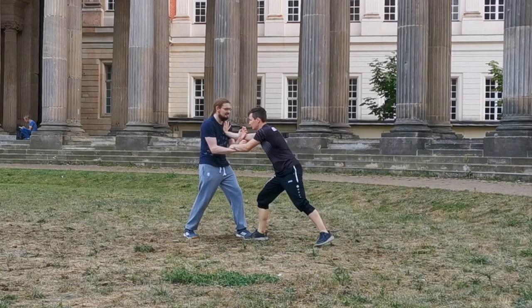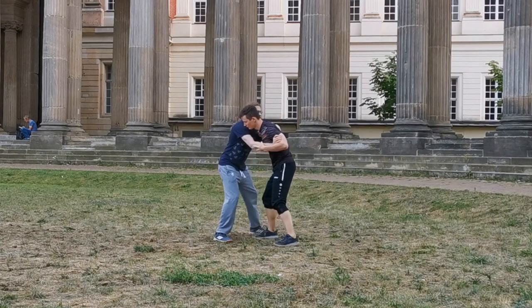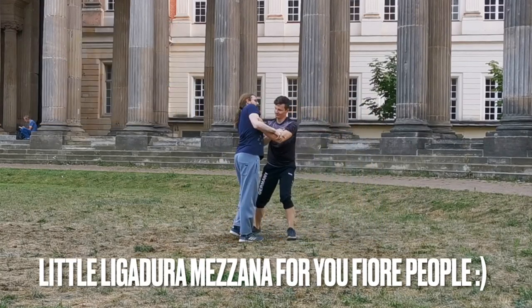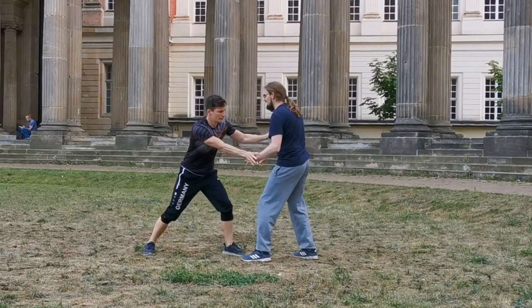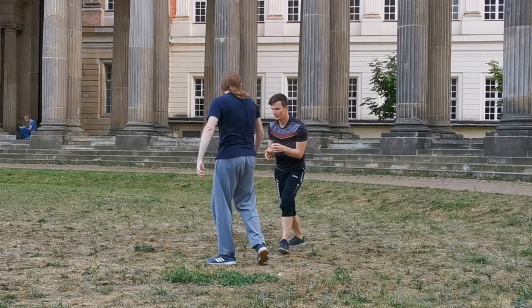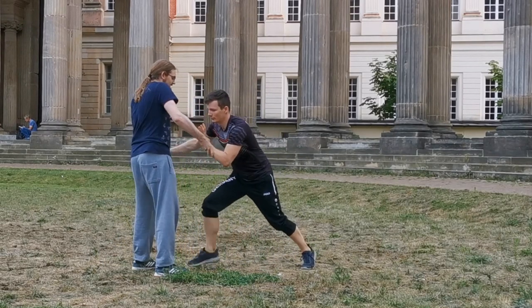Case and point: this slight forward lean we see in a lot of sources like I.33 and Fabrice, but also to a lesser extent in many other sources like the Bolognese ones, is not only good in the case that you want to deny your opponent the lower openings and gain a bit more reach, but it also is great to just absorb and build up pressure forward.